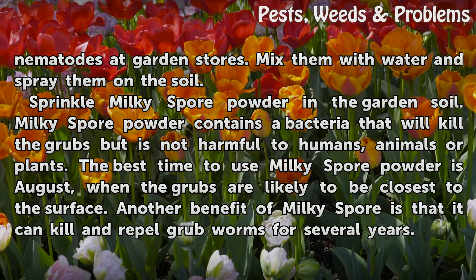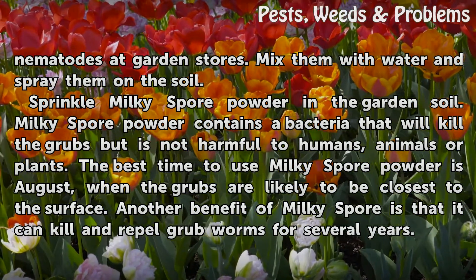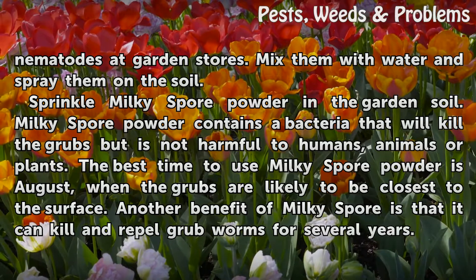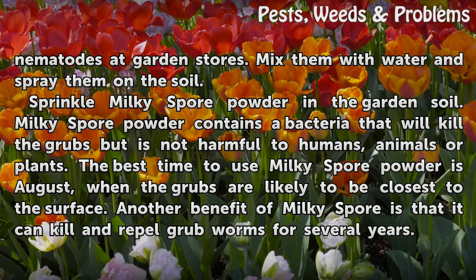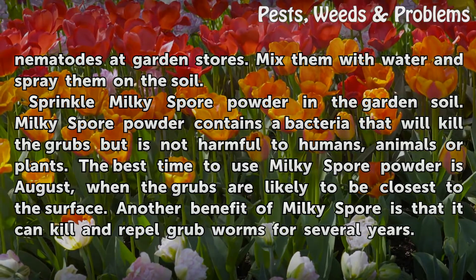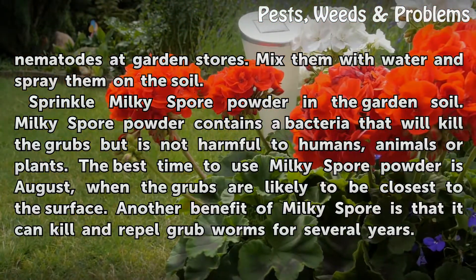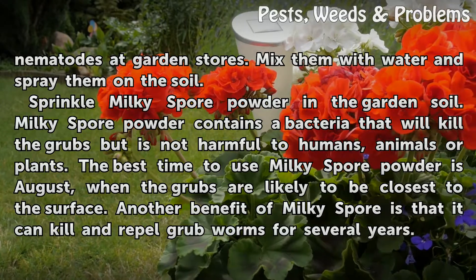Sprinkle milky spore powder in the garden soil. Milky spore powder contains a bacteria that will kill the grubs but is not harmful to humans, animals, or plants. The best time to use milky spore powder is August, when the grubs are likely to be closest to the surface. Another benefit of milky spore is that it can kill and repel grub worms for several years.